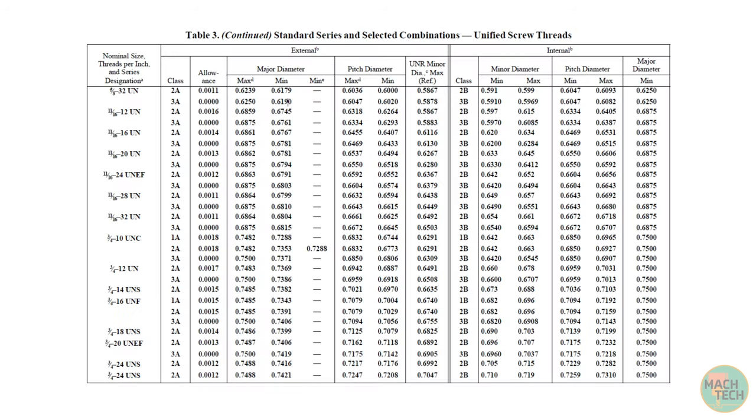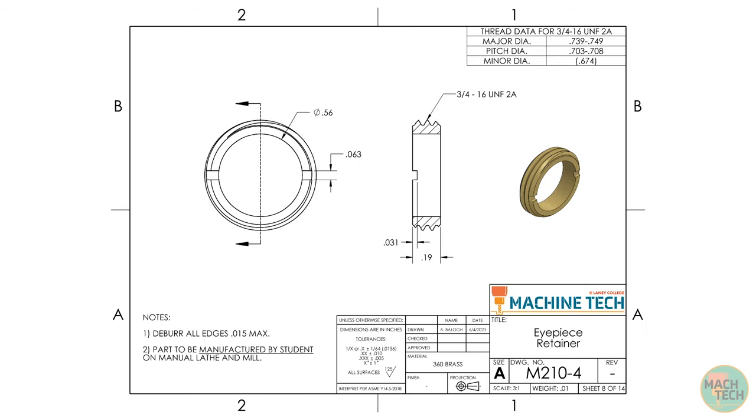These thread dimensions aren't made up — they're predefined in standard thread tables like those in Machinery's Handbook, the ubiquitous machine shop reference. The standards ensure that a threaded component made anywhere in the world will fit another made anywhere else, controlling interchangeability of parts. Cutting standard screw threads is a worthwhile challenge and will prepare you for future work. Okay, that's pretty much it for the print — I think we're ready to start making some chips, so let's head out to the shop.